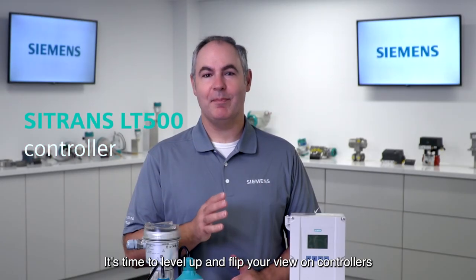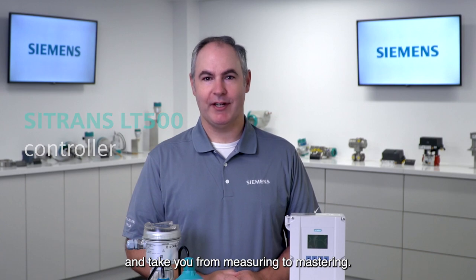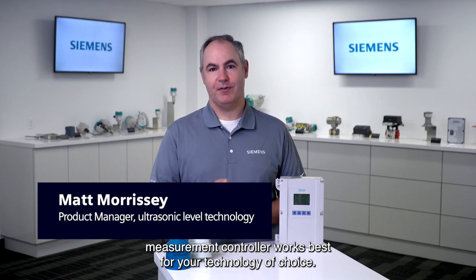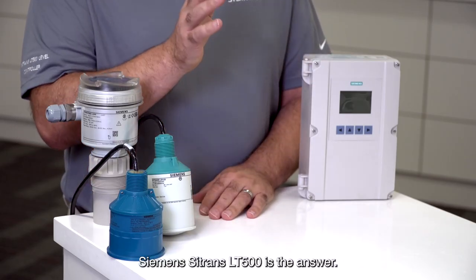It's time to level up and flip your view on controllers and take you from measuring to mastering. No longer is it necessary to decide what level measurement controller works best for your technology of choice — Siemens Citrans LT500 is the answer.